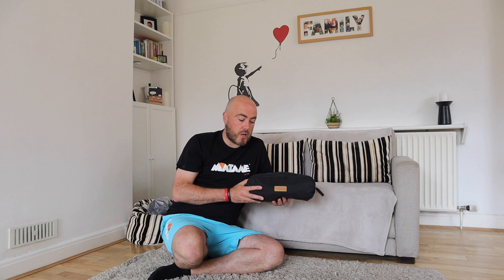Hi everyone, welcome back to MCM Outdoors. In this short review video, I'm going to be talking about this product which I was sent to test out by Trekology — it is the Yeezy Go compact chair for camping and various other outdoor activities.